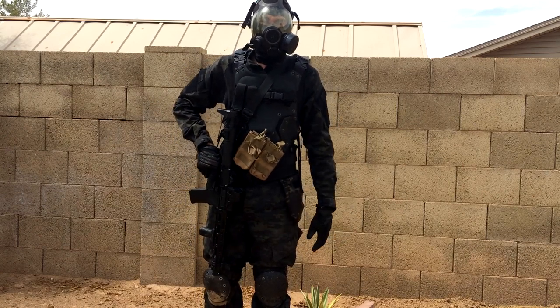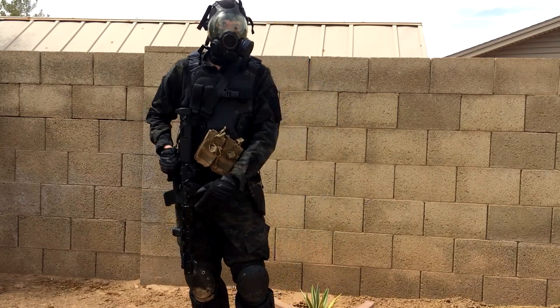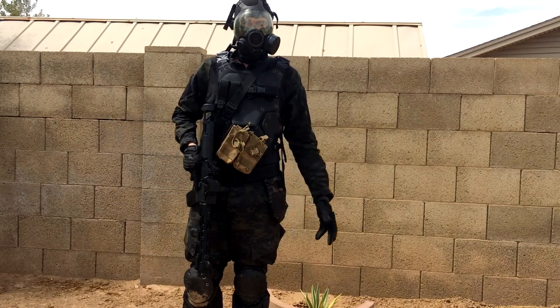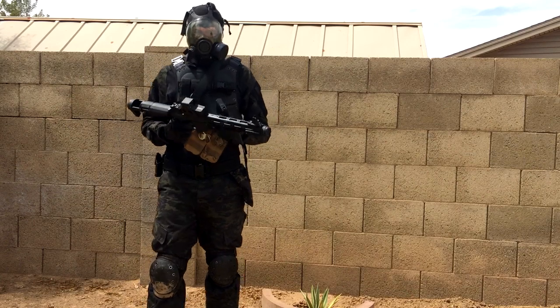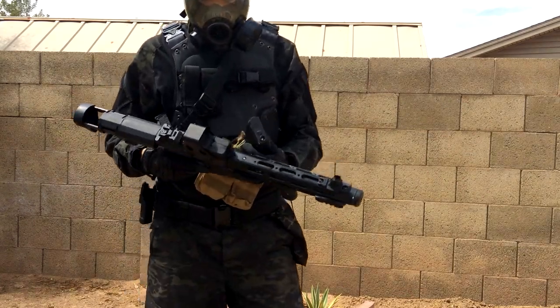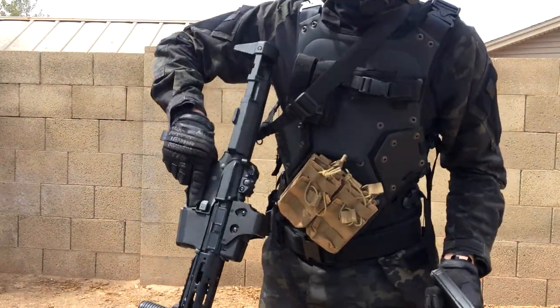Anyway, I hope you enjoyed this brief look at this MSA gas mask. Stay tuned for more content, and maybe some gameplay if it works out. I hope you also got a good look at the new EOTech on my honey badger.